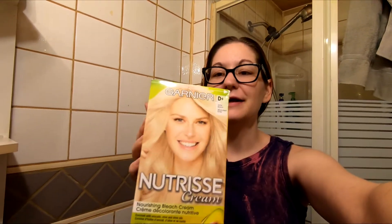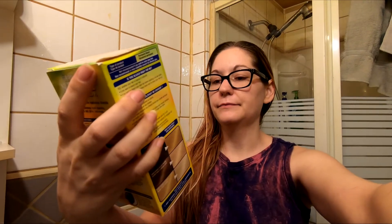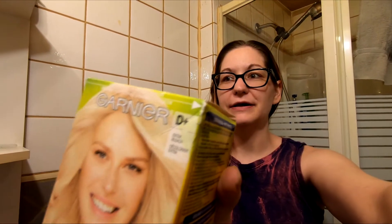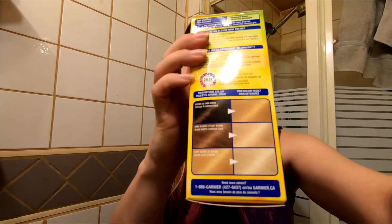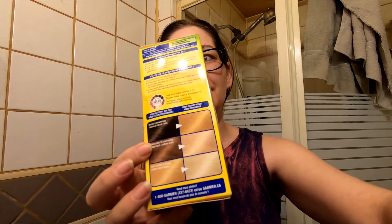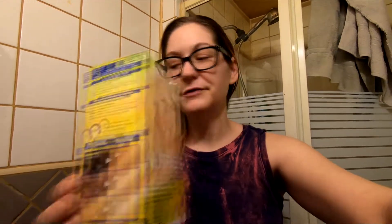This is my hair before I box bleach it. I'm going to use this bleach — it's Extra Bleach D Plus Garnier Nutrisse. According to the box it's supposed to go really light, kind of like there, so I'm hoping it goes blonde.